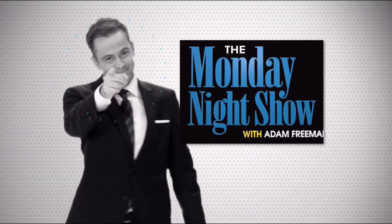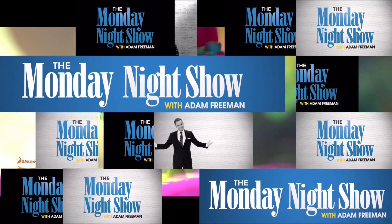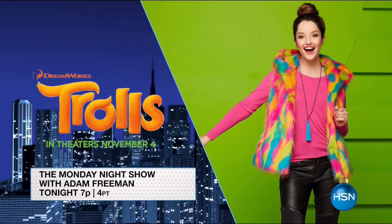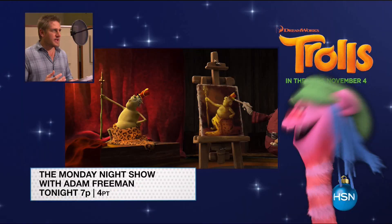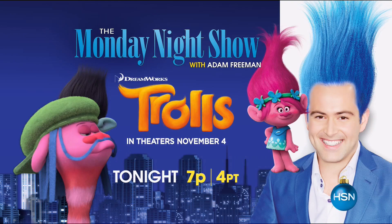Have you heard? The trolls are coming. There's a troll takeover on the Monday Night Show. HSN has partnered with DreamWorks Animation to bring you exclusive clips and special products inspired by their new movie, Trolls. Plus, HSN's very own Curtis Stone voices a character in the animated comedy with music. Watch the Trolls' Takeover tonight at 7 p.m. And don't miss DreamWorks Trolls in theaters November 4th.